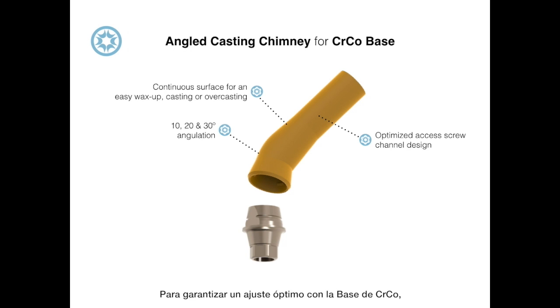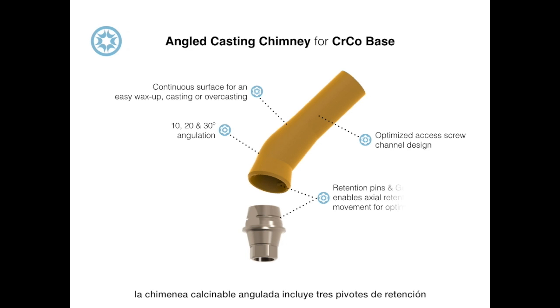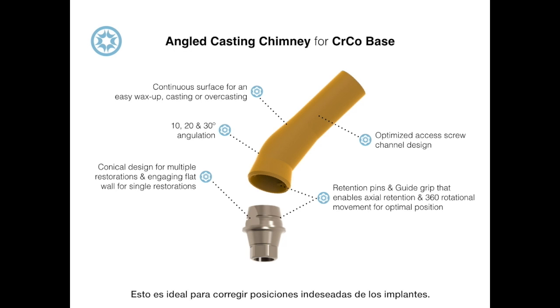To ensure an optimum fitting with the cobalt chromium base, the angled casting chimney includes three retention pins that fit into the base's horizontal guide, enabling axial retention and the free movement of the chimney. This is ideal for correcting undesired implant defects.